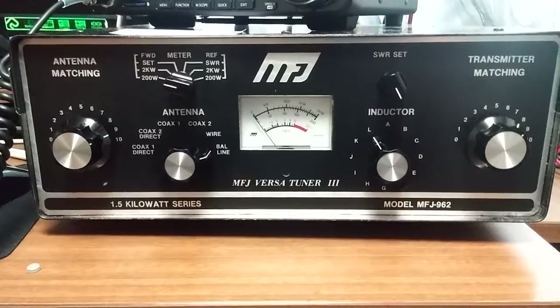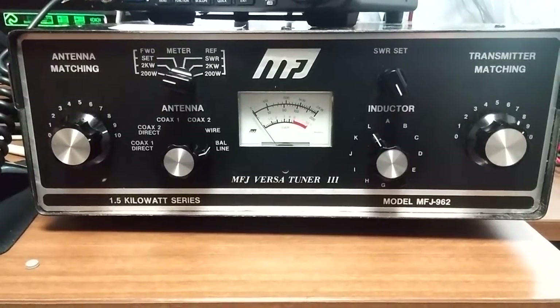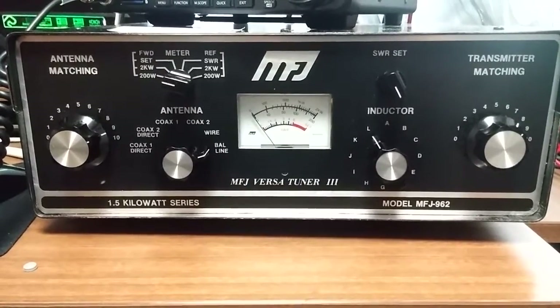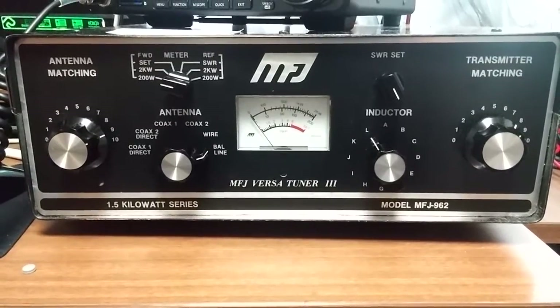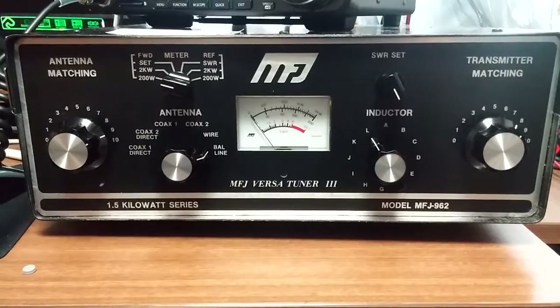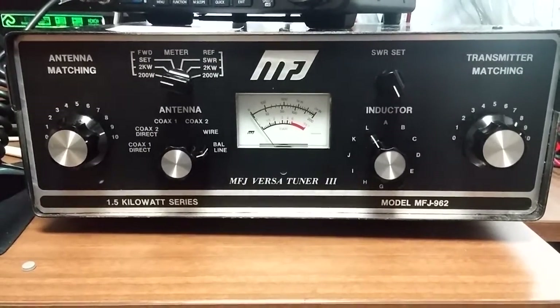So this is the MFJ model 962 — the original model, not A, not B, not C, not D. Just MFJ 962. If you get one, good luck with it. I hope you enjoy it. 73s.